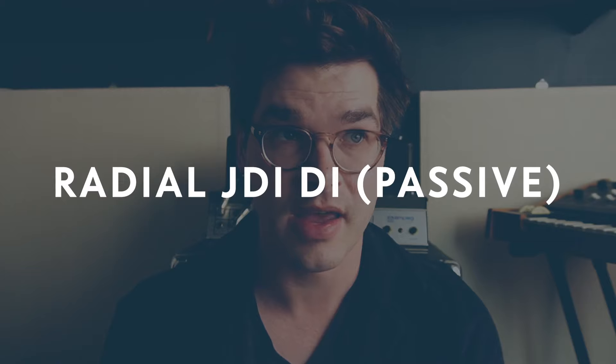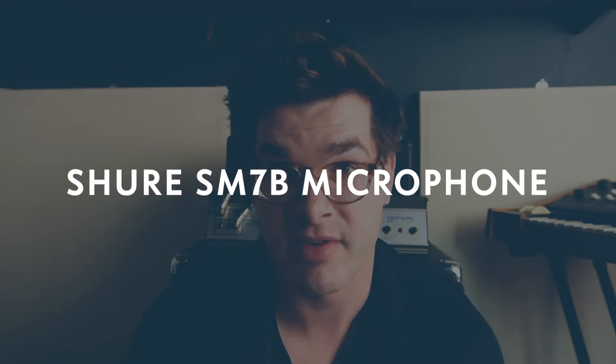Rather than talking about it, I'm going to show you what this amplifier does. I'm going to take my P bass and play through a direct box into the amplifier, so we'll be able to listen to just the direct signal and also the saturated sound of the amplifier. I'm going to use a Radial direct box and an SM7 for the cabinet, and we'll see what the amplifier is actually doing.